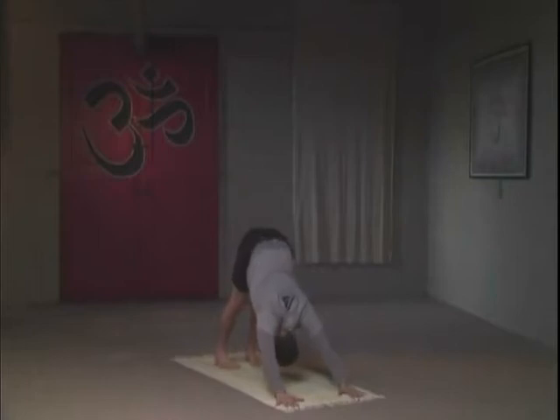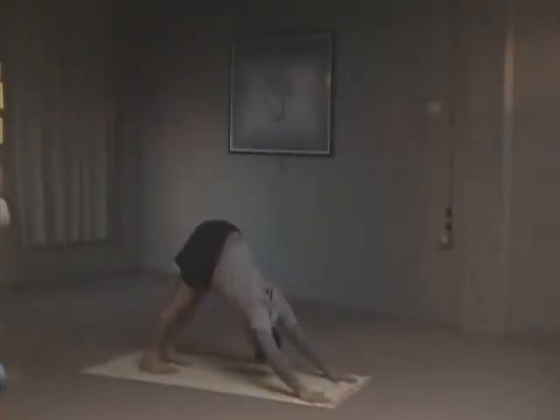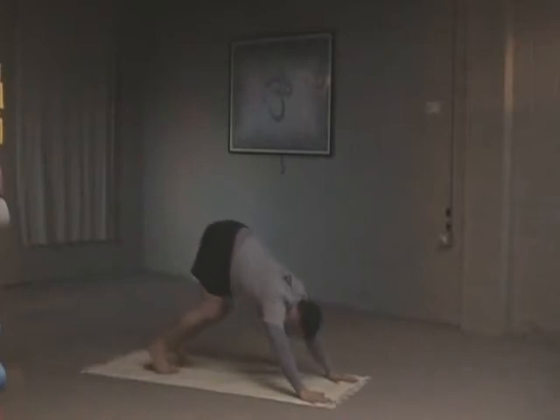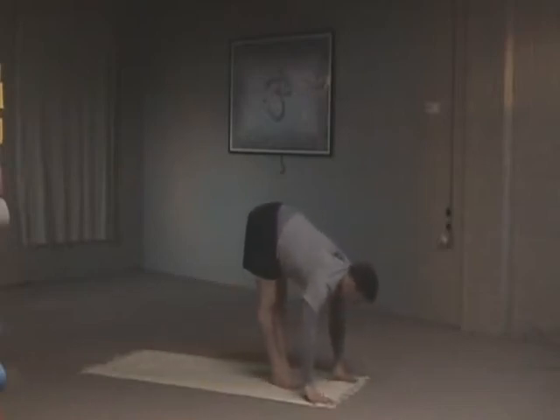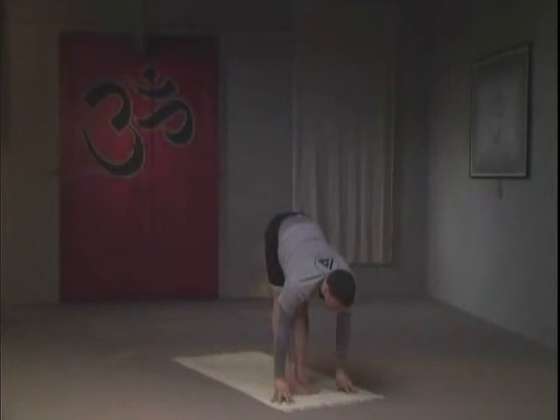Nasal breathing only — do not breathe through the mouth. Your attempt here is to straighten the back and straighten the legs, keeping activity in the arms. Slow, deep nasal breaths — we'll hold this posture for five breaths. Slow and deep. Bending your knees, let's hop halfway to the front — feet together, eyes upward.